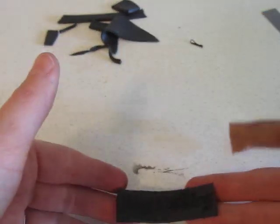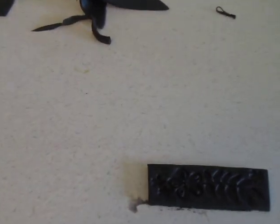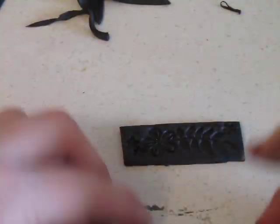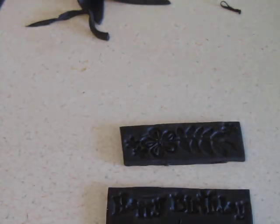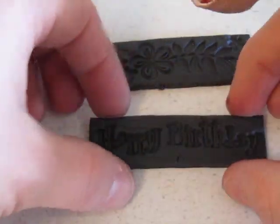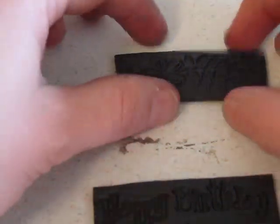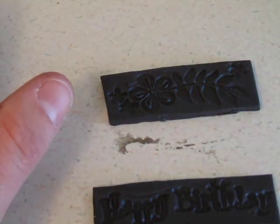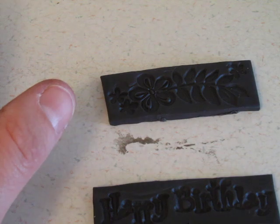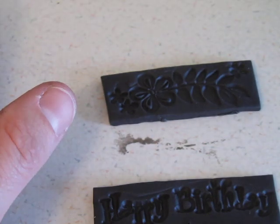For this next part I'm going to go ahead and zoom in so you can see what I am doing. They're a little rough around the edges, but you can certainly take your time when doing it. The next thing I'm going to do is use Perfect Pearls by Ranger, and I'm going to go ahead and use Mint.